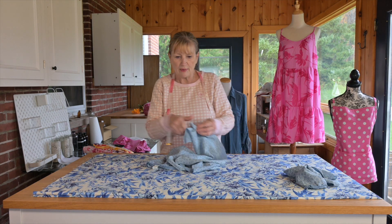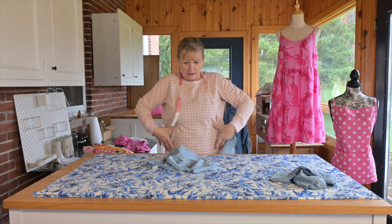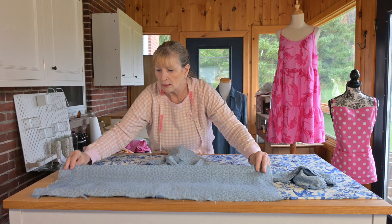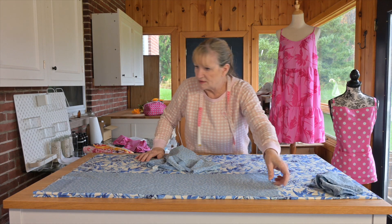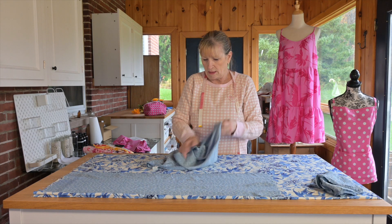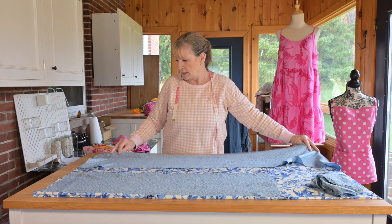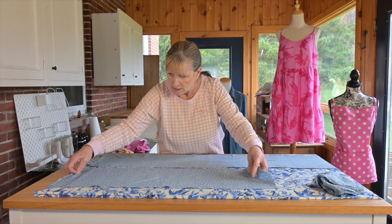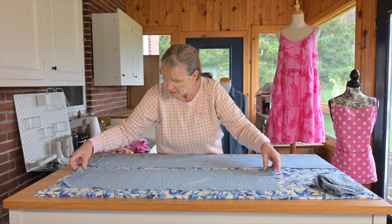I've ironed my fabric and my pattern pieces. This is the bodice, and this is the middle section — I'm going to need two pieces, front and back. If you're working with a directional fabric, I made another one with dancing Mickey Mouse and had to make sure the fabric was going the right way. Be aware of your pattern direction. You also want it going straight to the grain — not wonky or crooked, completely straight.